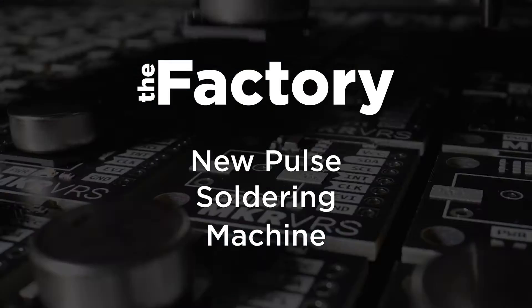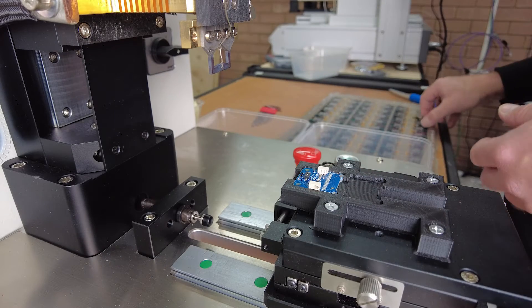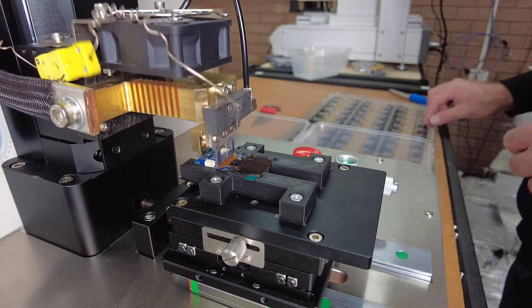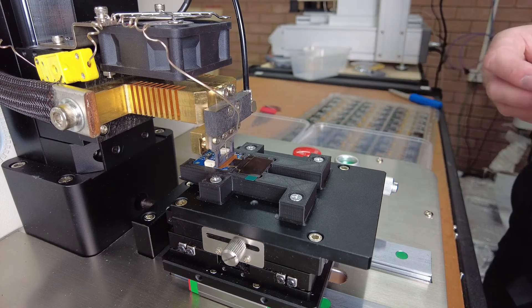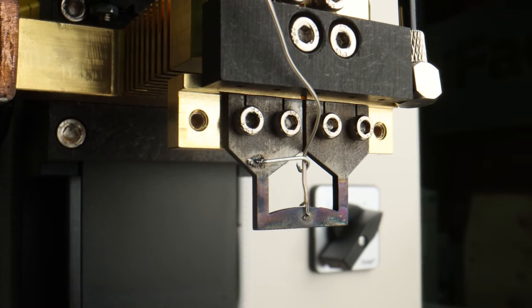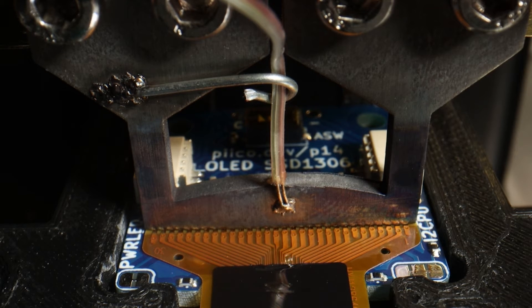Now that we're seeing larger and larger demand for these we're going to have to come up with a more scalable solution to produce them — and eagle-eyed viewers may have already spotted a solution in the background. This is our new pulse soldering machine and it basically does the same job, just much more reliably and quickly. It works by passing current through a resistive tip which heats up very quickly to perform the soldering operation.